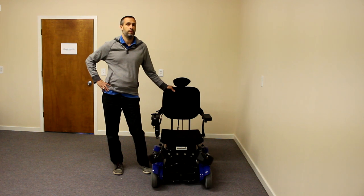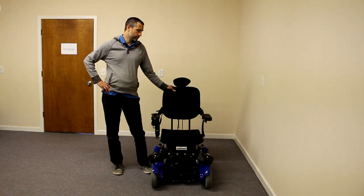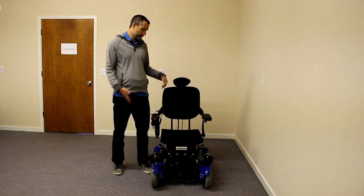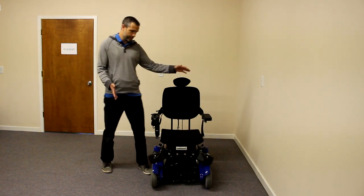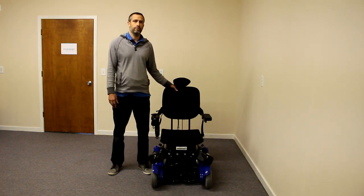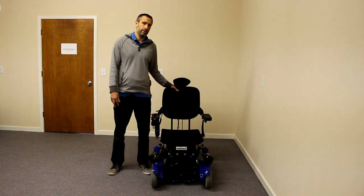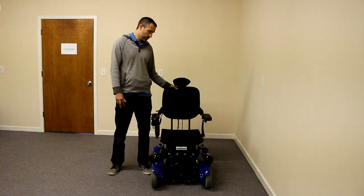The 12.5-inch seat pan is the smallest I know of, so you can fit small children in this chair — it definitely has a purpose in the pediatric market. You can get down to a 13.75-inch seat depth, so you can fit a pretty narrow, not-so-tall person in the chair. The seat pan has built-in growth for width and depth, making it easy to grow with the child, or to change seat width or depth if the chair goes from one person to another.